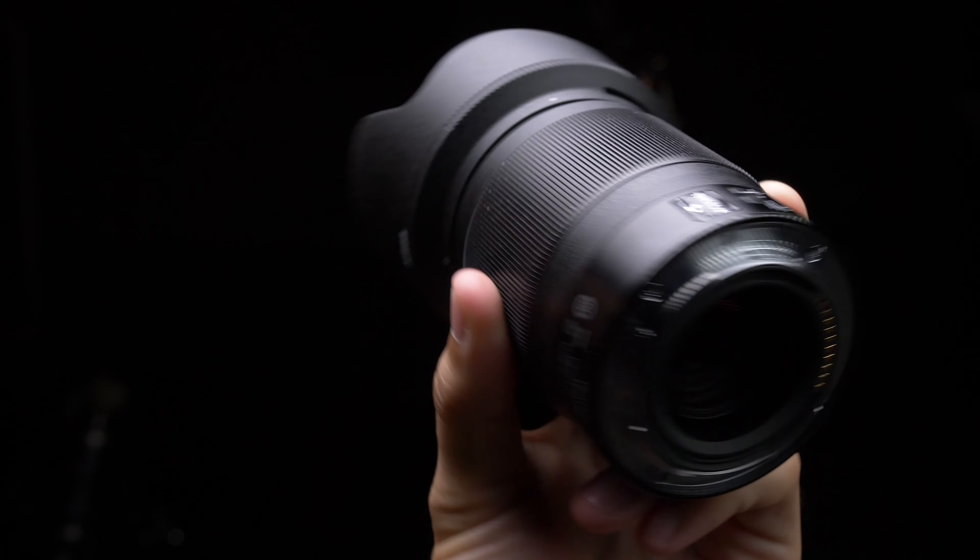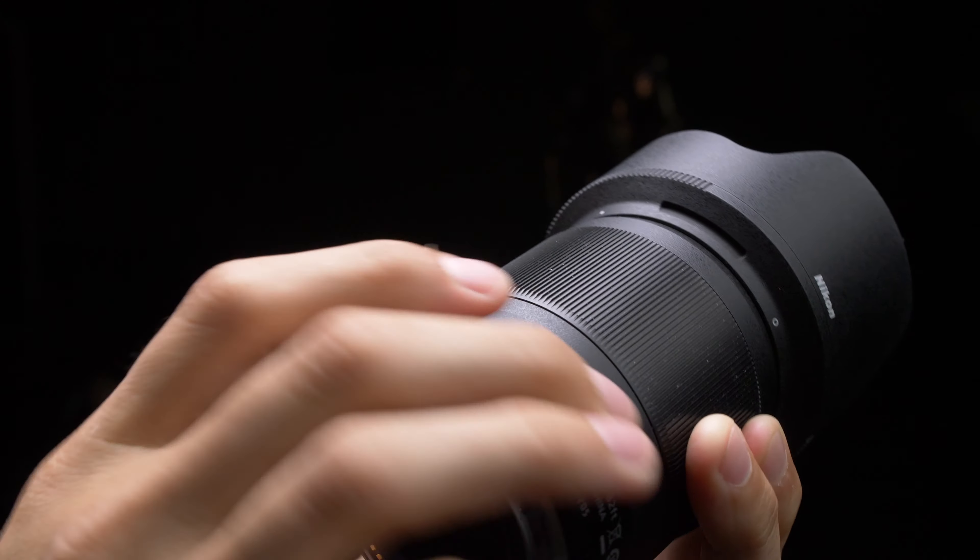The focus ring spins with very little tension — it spins almost too easily for my personal preference. When using it in manual focus, it is a focus-by-wire system, not linear and not repeatable, which I find to be kind of an undesirable trait for lenses.